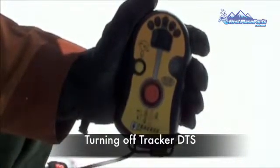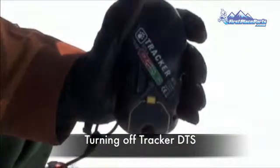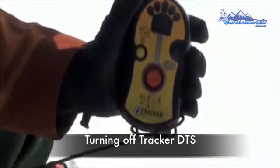To turn the beacon off, simply turn the on-off switch to the off position. BCA recommends that you don't turn your beacon off until you are back at your car or the trailhead, and you will not be heading out again that day.